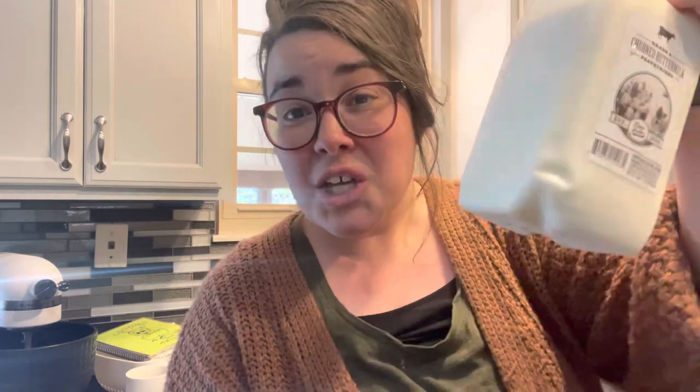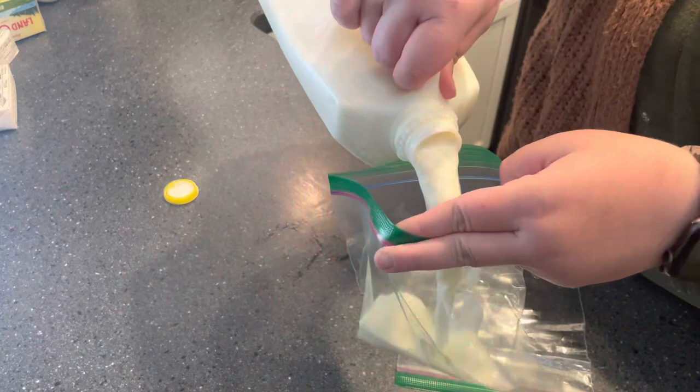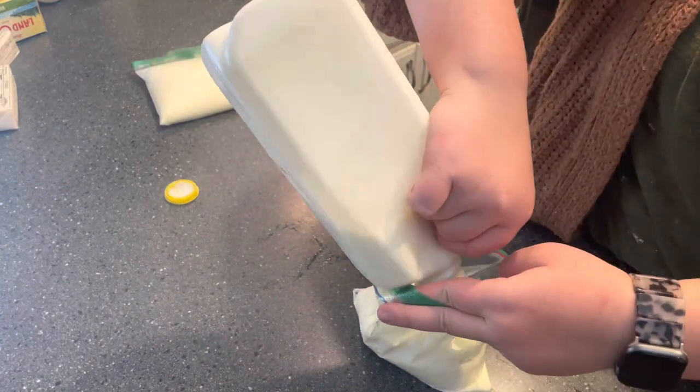The rest of this buttermilk is going to go bad before I make biscuits again, so I'm going to stick it into my freezer. I don't need all of it for one more batch, so I'm going to separate it into two sections, get that into my freezer, label it, and then I can just defrost it the night before I want to make biscuits.